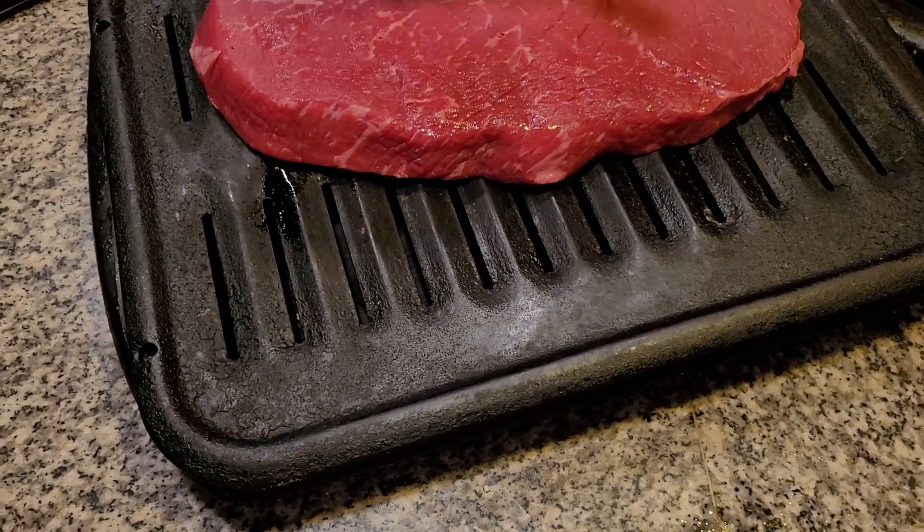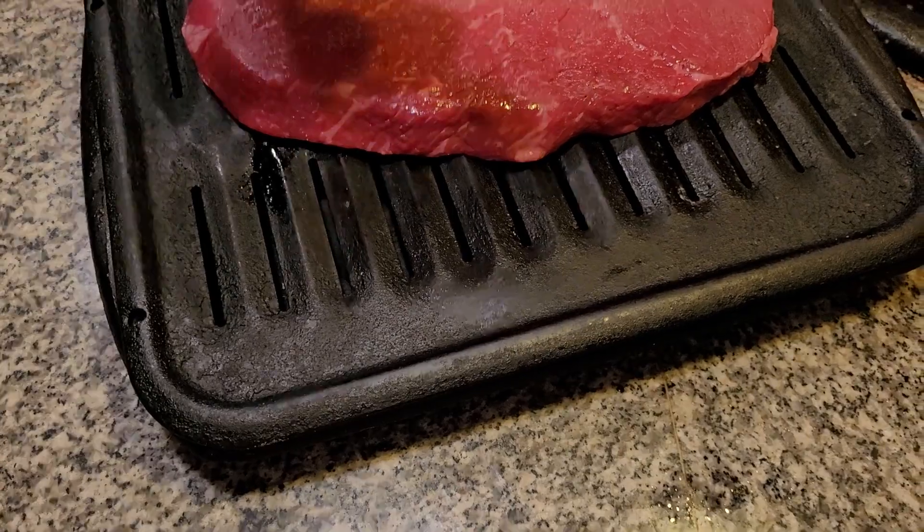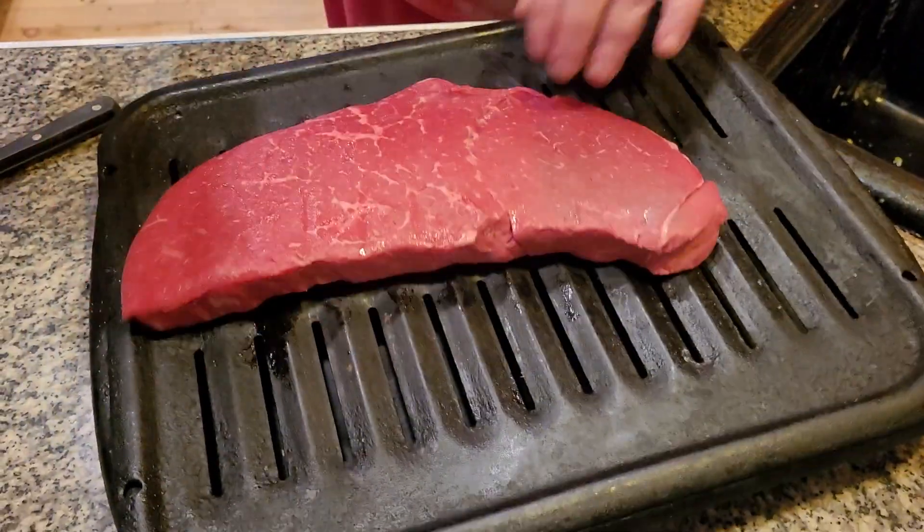Garlic powder — lots of garlic powder. You can add salt in here. You can really highly season this steak.